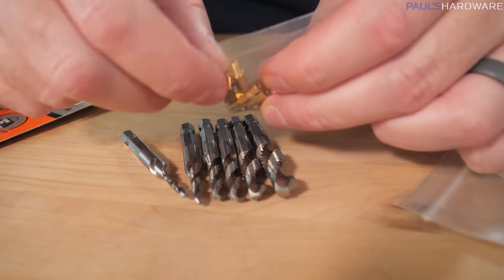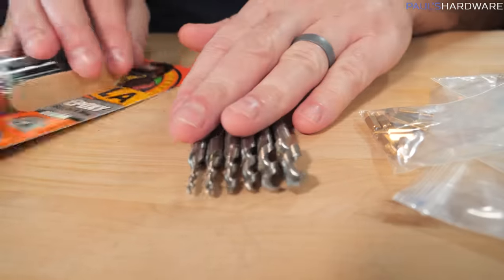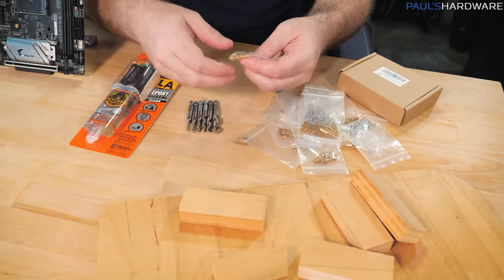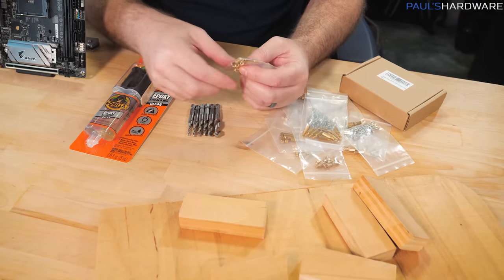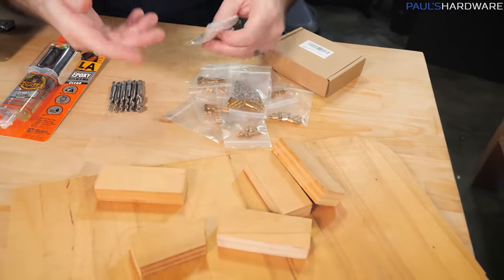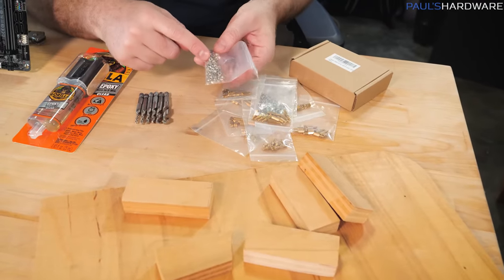But I'm not 100% confident in it, just because I'm not sure how well these M3 threaded standoffs are going to grip the wood after I use a tap bit on it. Now there are other options — you could for example drill all the way through the wood and put a nut on the back. But the walnut I'm working with is very thick, so I'm probably not going to be able to do that.